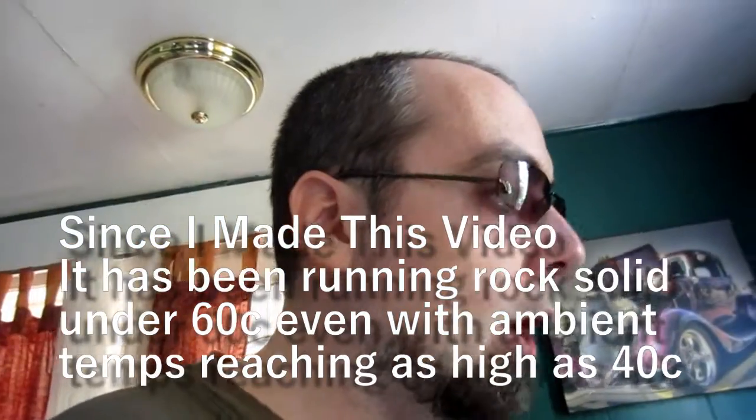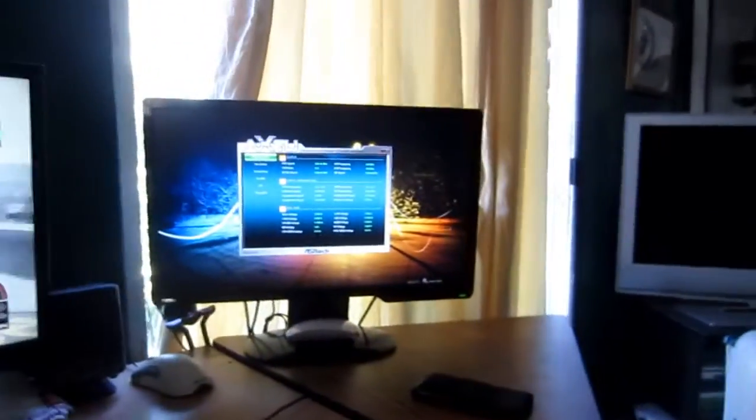This is almost 10 degrees cooler — it was about 58 degrees with the stock cooler. I don't know, it works. Don't do it the way I did it. Thanks for watching guys. Keep on breaking stuff. Bye bye.